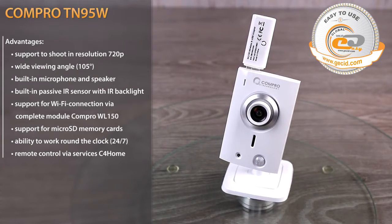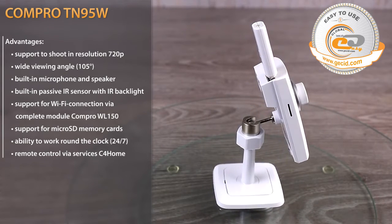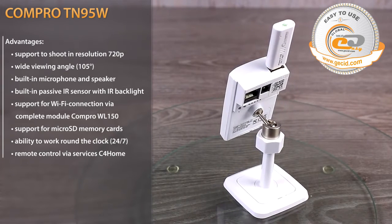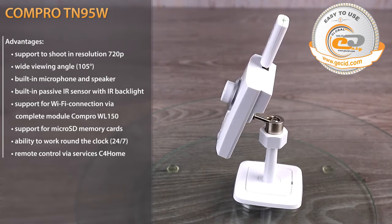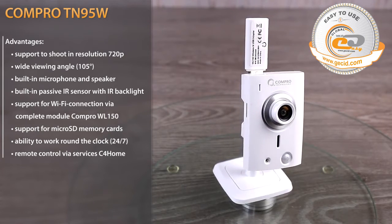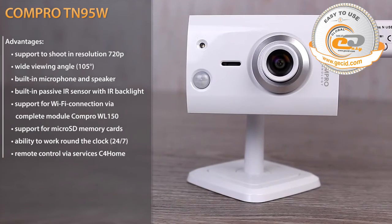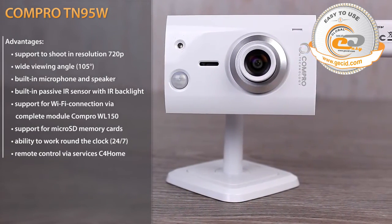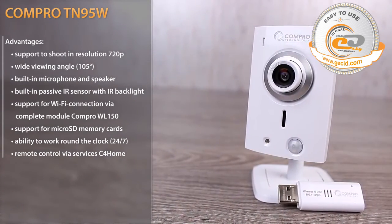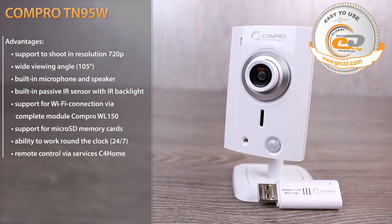The IP camera Compro TN95W is a quite functional and easy-to-use device. It can capture video in HD resolution and operate even at night time thanks to the passive IR sensor with LED infrared backlight. A wide viewing angle of 105 degrees allows you to capture a larger space. We would also like to note the easy use of the C4 Home software, allowing you to connect to the camera remotely from anywhere in the world — simply set up the application on your smartphone or use the web interface. Due to the microSD card slot, motion sensor, and sound sensor, the camera can operate in offline mode. And thanks to the microphone and speaker, you can communicate with a child or an elderly person who is alone at home. In general, the camera Compro TN95W is a well-balanced model for home use or a small office. A detailed review of the IP camera is available on the IT portal gasset.com by clicking the link in the video description.